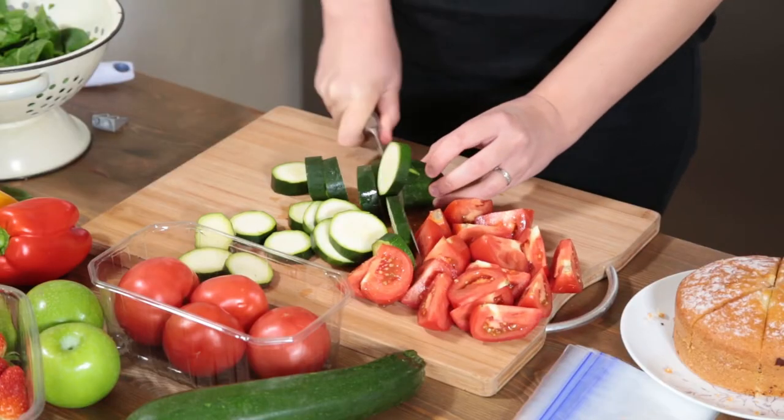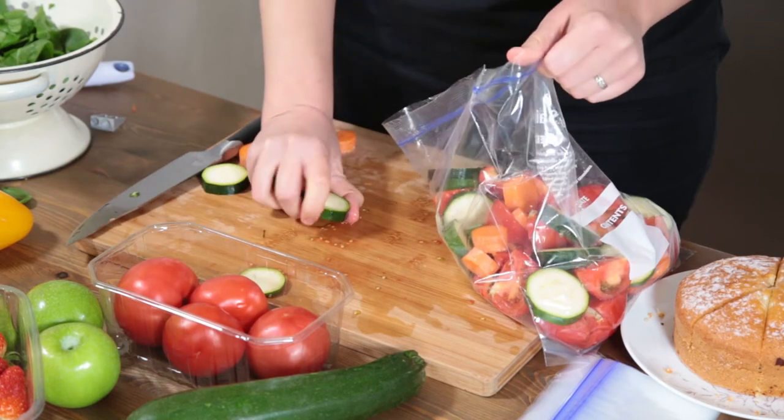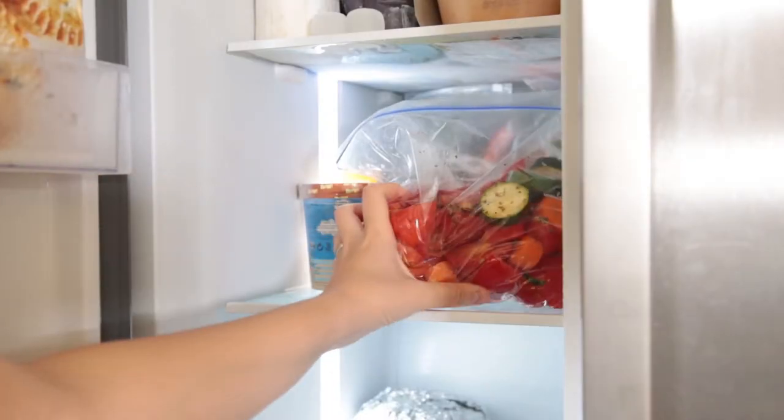Do you find that a lot of the veg that you buy actually just goes off at the back of the fridge? Well, this tip is for you. Simply chop all of your veg up and put them into individual ziplock bags with a mix of veg in each — maybe even some herbs and spices too. Then you've got ready-made casserole bags that you can take straight from the freezer into the pot, and it is such an easy midweek meal.